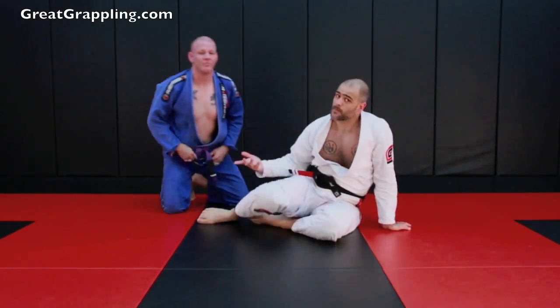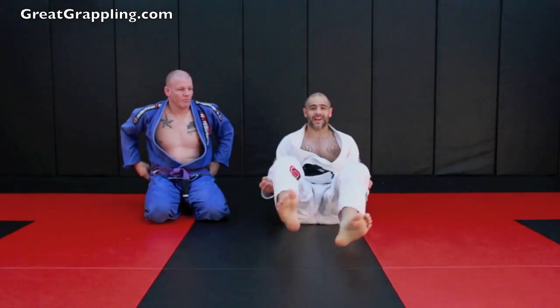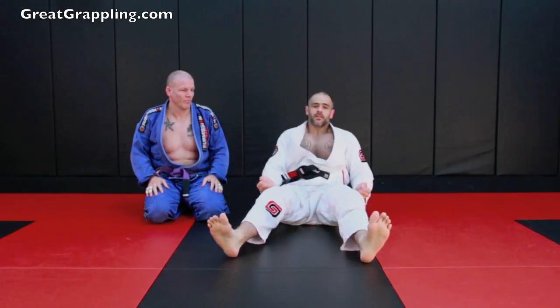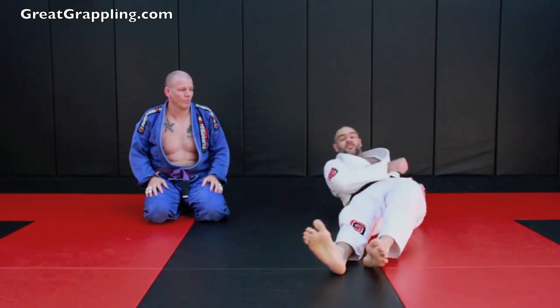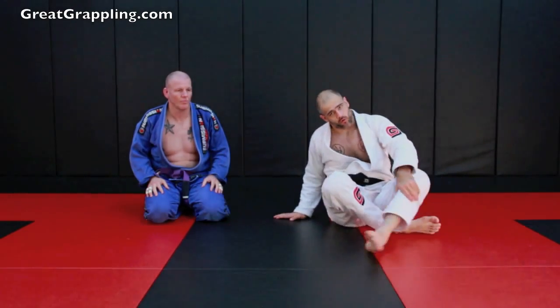High percentage. Pretty slick — a lot of people haven't seen it. Remember: your control, push with the legs, then feet into the thighs first, and then really straighten them out. Sit up. Control. Leg out. Over. Straighten. Hips up. And out. Go slow, guys — it'll blow out the shoulder.